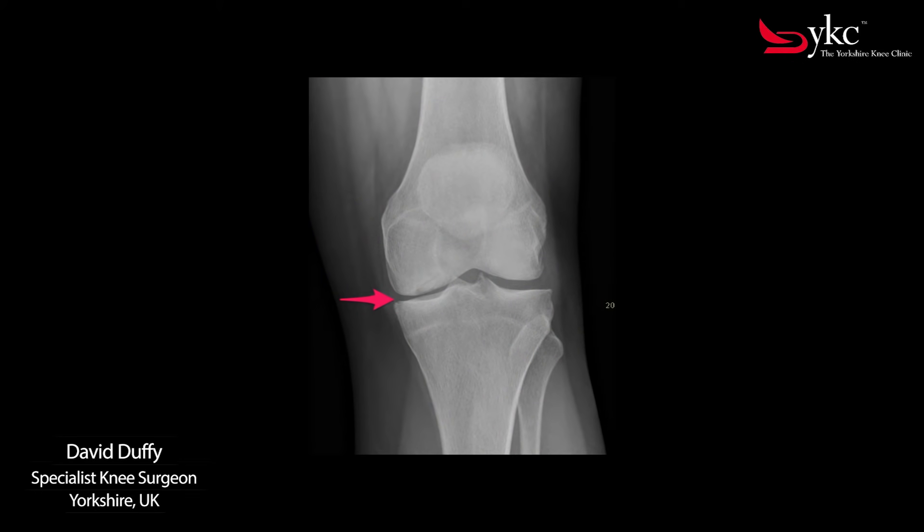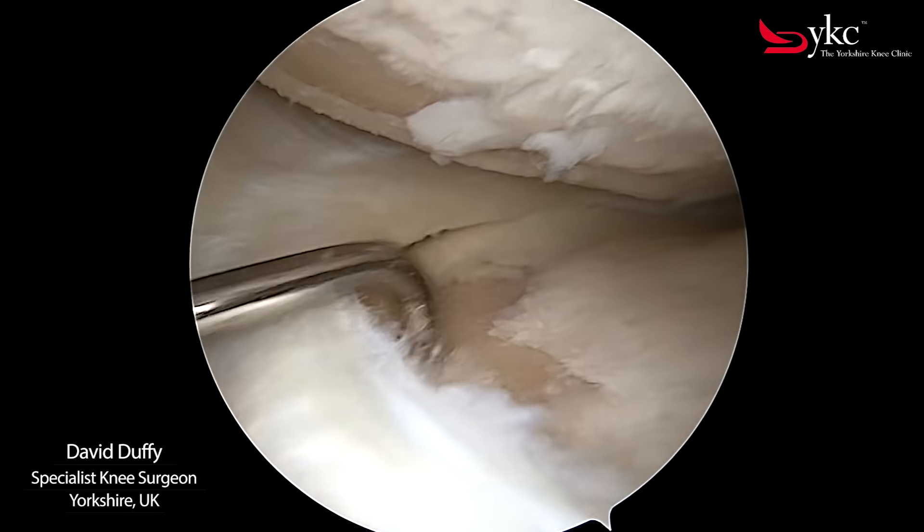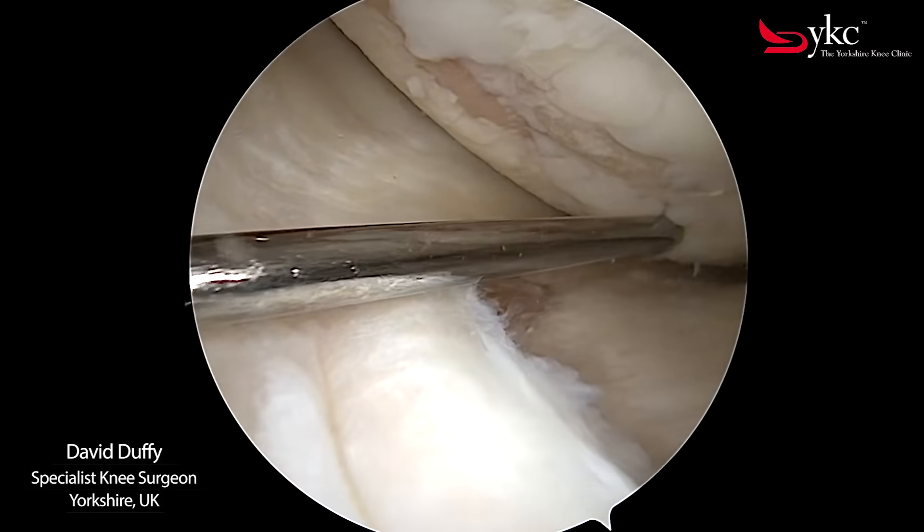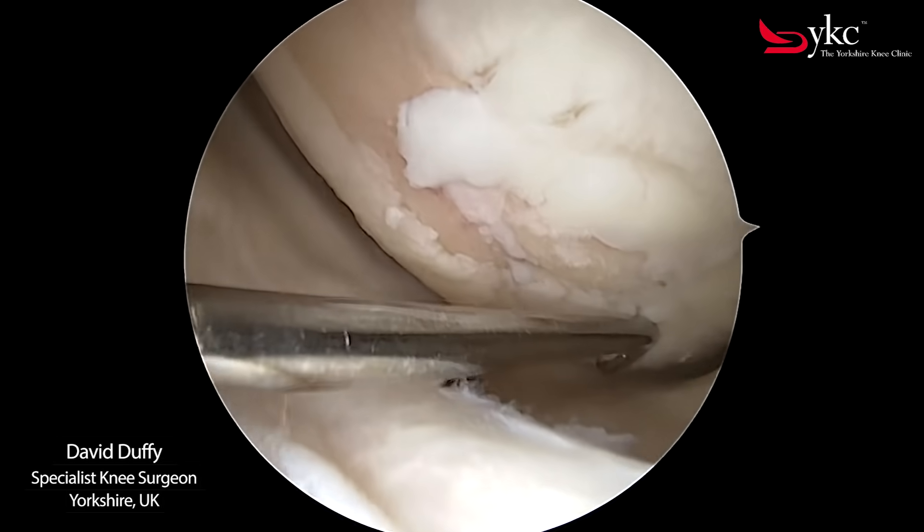On an x-ray this wear within the knee is reflected by seeing the gap between the bones become narrower, highlighted by the red arrow. If the wear in the joint progresses to become severe, areas of exposed bone will develop.